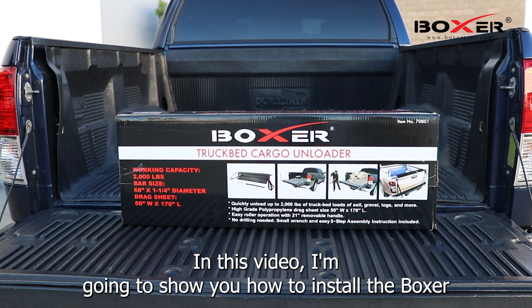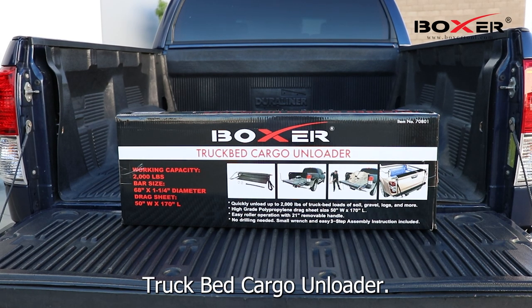Hi everyone! In this video, I'm going to show you how to install the Boxer Truck Bed Cargo Unloader.